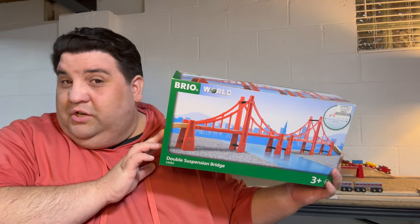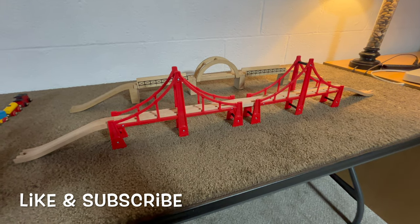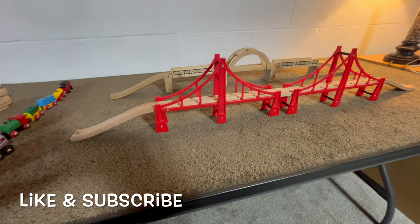Welcome back to Mark's Train Reviews. My name is Mark. Today we're taking a look at the double suspension bridge from Brio — Brio 33683, the double suspension bridge.